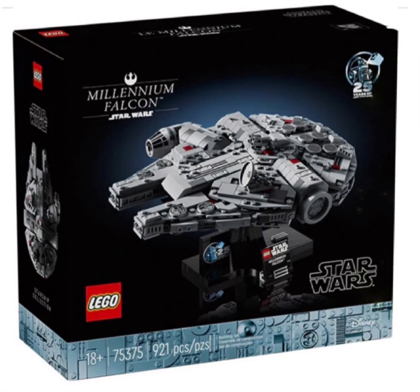What's up, everybody? Welcome back to Breaking 10. Today we're talking about all the new Lego Star Wars leaks. Let's just jump right into it.